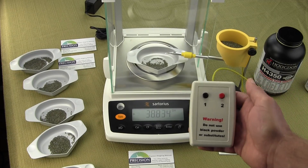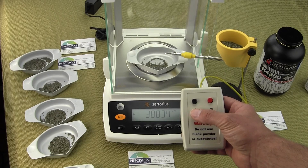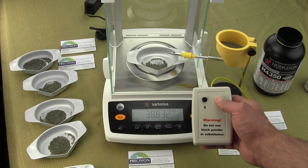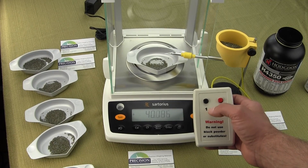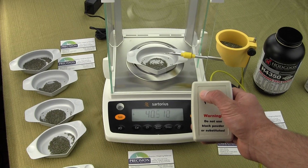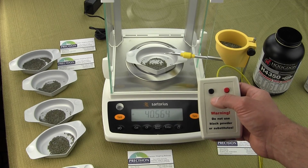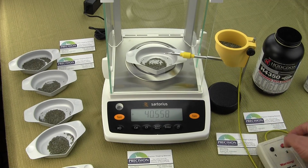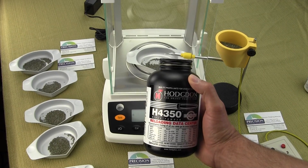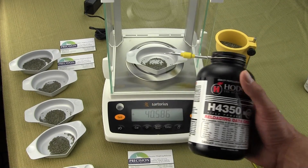The power trickler consists of two buttons: a red and a black button. The red button will dispense the powder very quickly, and the black button will dispense the powder very slowly — you can use the black button to drop one kernel of powder at a time. In this video we'll be using the Hodgdon H4350 powder, which is a popular powder for long range bench shooters.